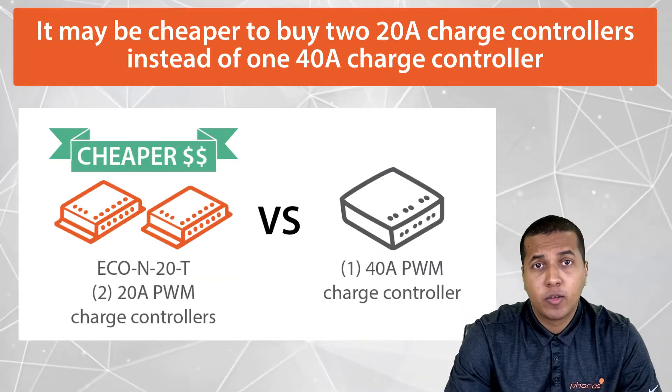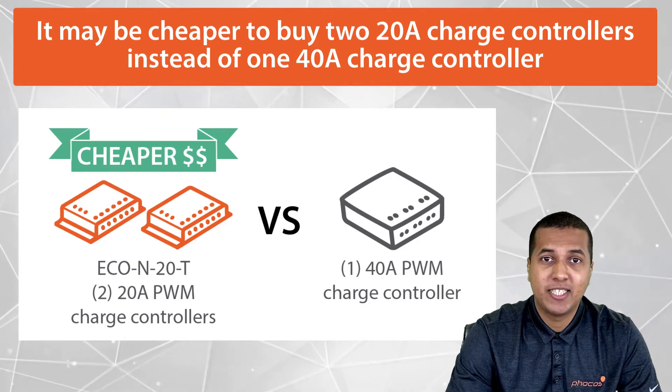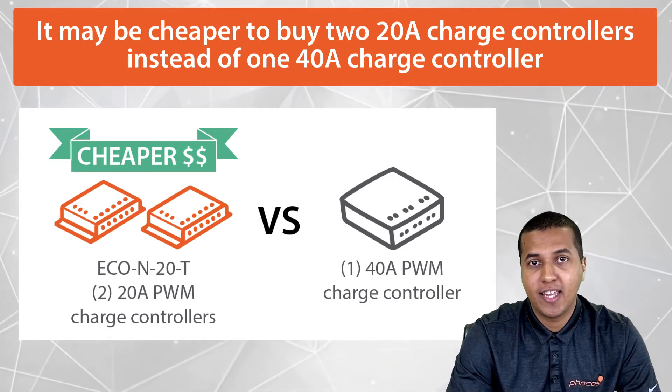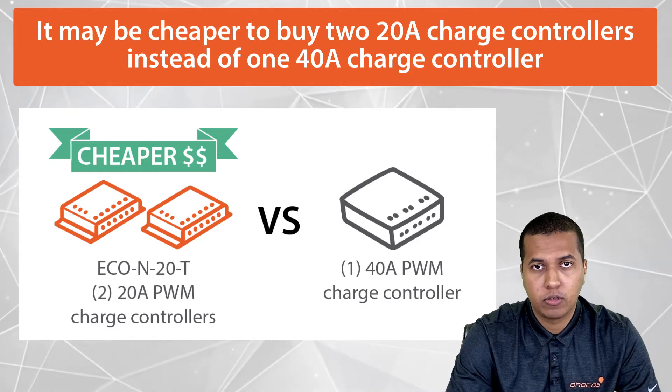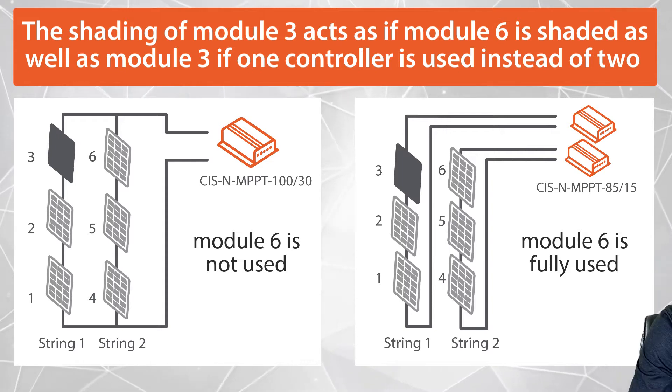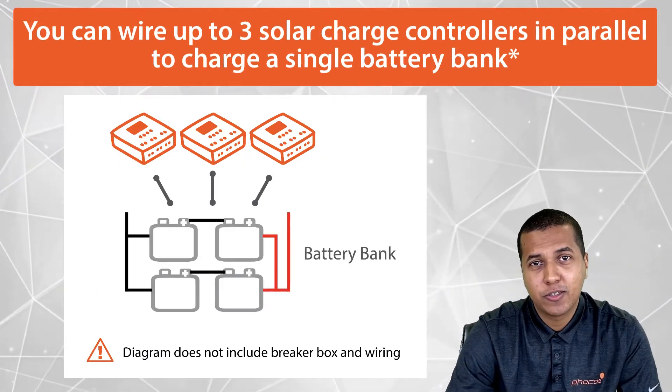A bigger battery bank would require a bigger charging current. For other systems, it could come down to cost efficiency — it may be cheaper to buy two 20-amp charge controllers instead of one 40-amp solar charge controller. Another common reason may be panel shading for MPPT solar charge controllers. Shading one panel on the first string will affect the output of the second string; in fact, shading one panel on string 1 is as if another panel on string 2 is shaded.